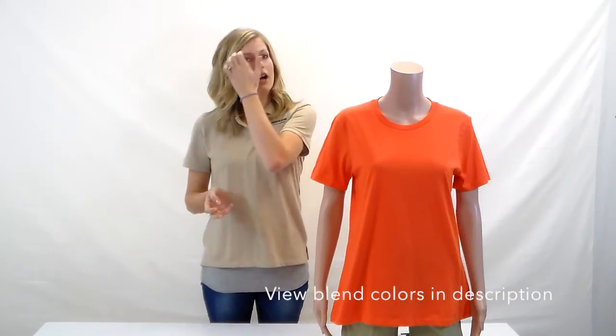The 880 might be what you're looking for. Also note that although this is a hundred percent cotton t-shirt, some of the colors that are heathered come with a blended fabric. Thank you for watching and please subscribe.